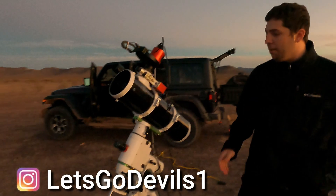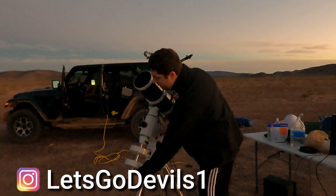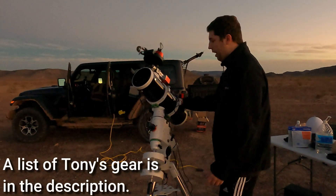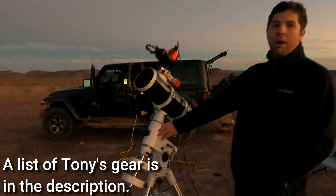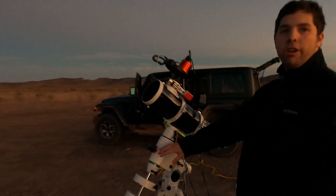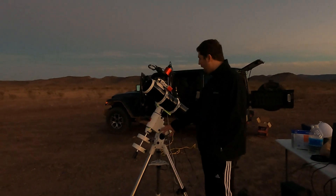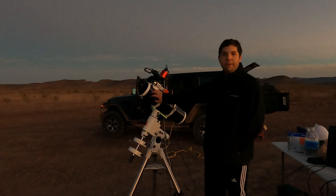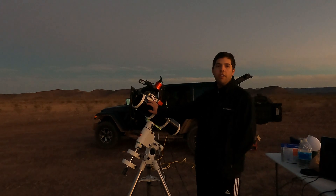This is my full setup. The mount is the most important part — it's what tracks the night sky with Earth's rotation, so you need a really good mount to be able to do that properly. This is a Skywatcher HEQ5 Pro. It's a beginner, entry-level mount. Actual photography is nothing but expensive, but for something like this, you want to spend good money. Sitting on top of it is the Skywatcher 130 PDS. It has a diameter of 130 millimeters, which translates to a 650 millimeter focal length.